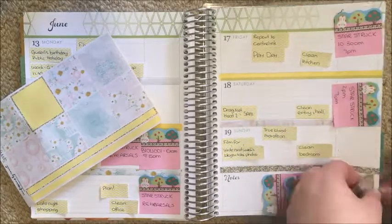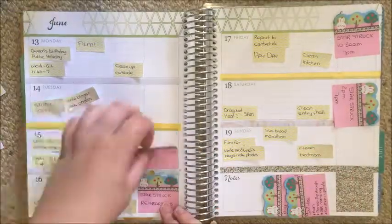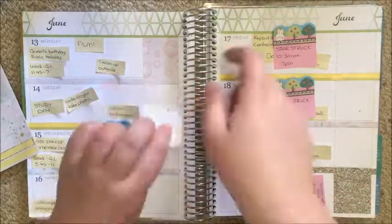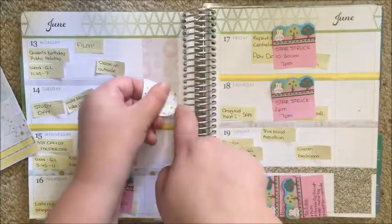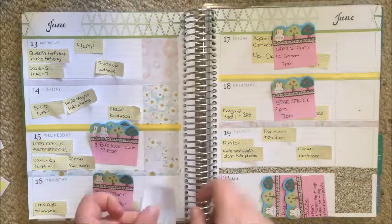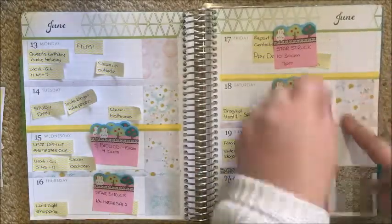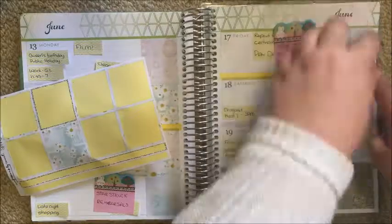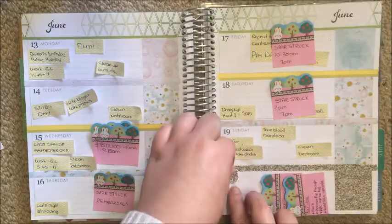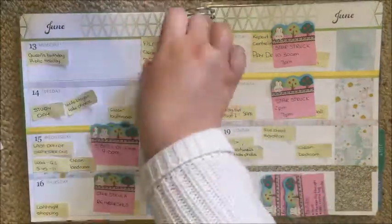I'm just popping that glitter full box down in the bottom corner. I really wanted it to be glitter-heavy down the bottom, and I do like how it pulled together towards the end. Then I'm just scattering the rest of the full boxes in the side boxes on each day — the blank ones — just scattering them through. There's no real pattern to this; I just kind of chucked them wherever.